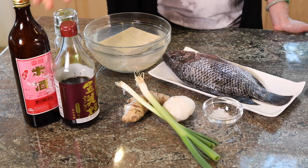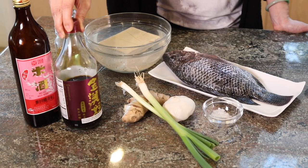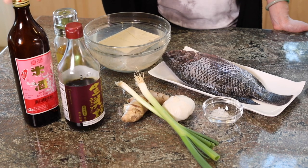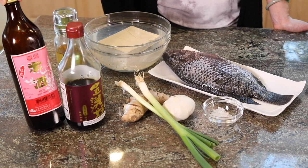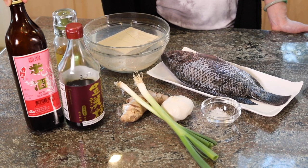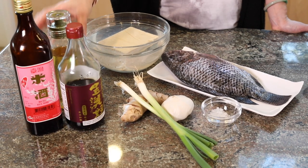And soy sauce — for braising, soy sauce is important. I'll include the link below for the same soy sauce I use. And Taiwanese rice wine with no salt. If you can't find this kind, you can use Japanese dry sake. And some oil. That's it.